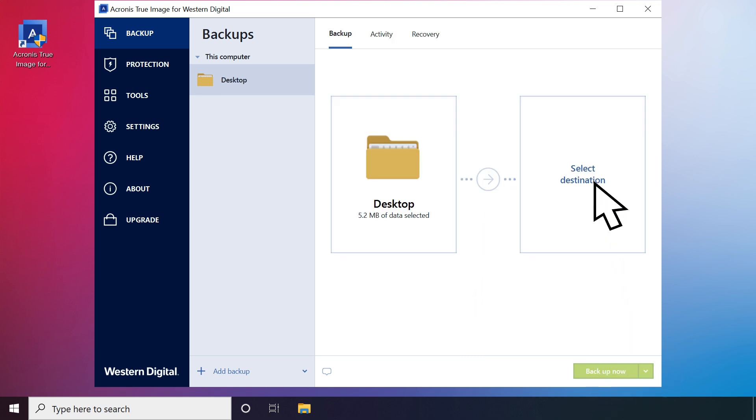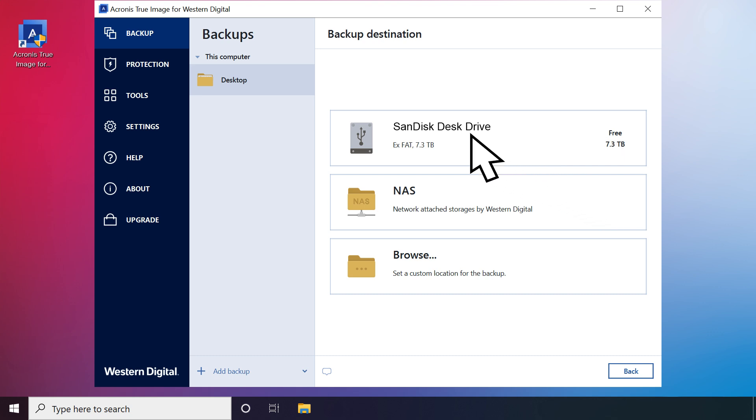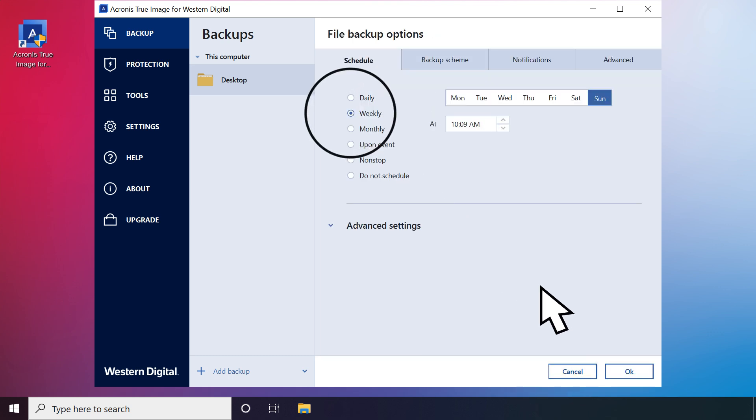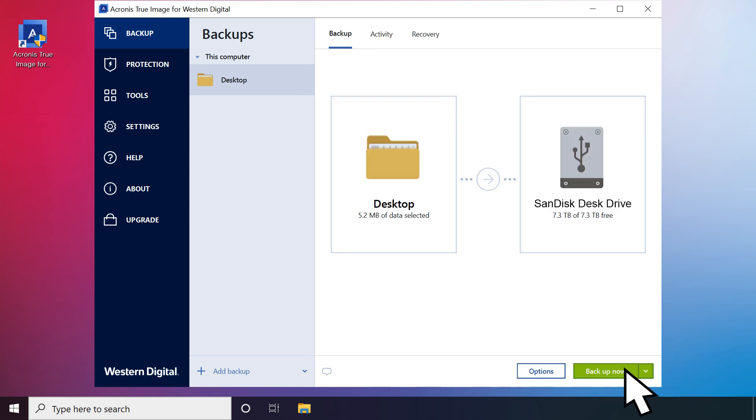Click Select Destination, and then select SanDisk Desk Drive. Click Options to set up a schedule that fits your needs, then click OK. Select Backup Now.